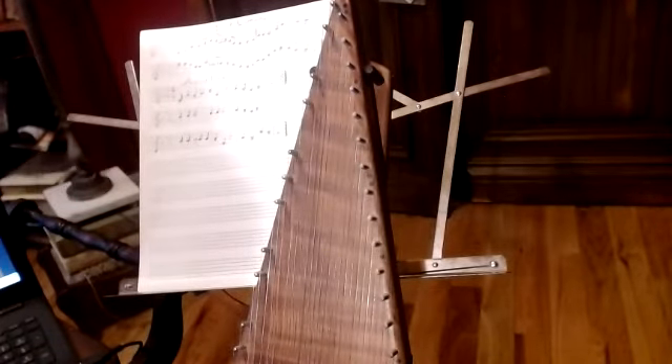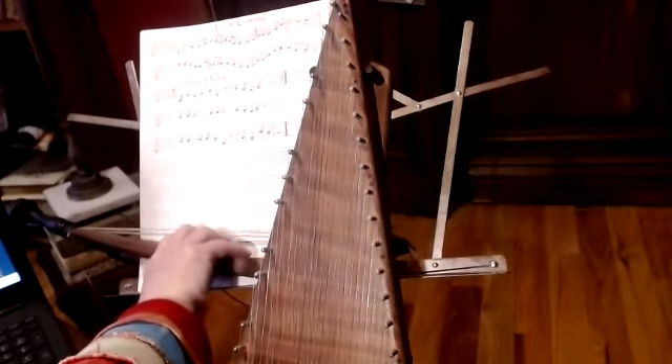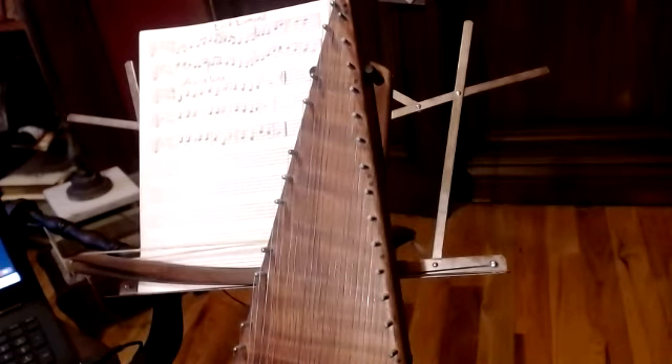So there you go. And if you recognize that tune - yes - Elvis Presley used the Appalachian mountain tune Aura Lee to make his song Love Me Tender. So there you go. Have fun with it, and I'll see you next time.